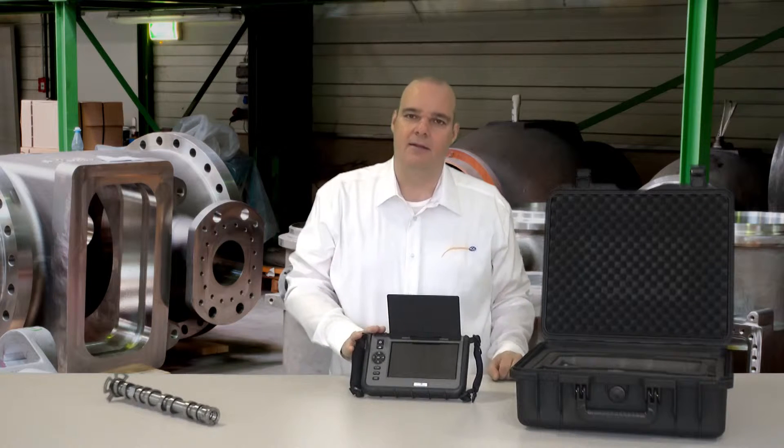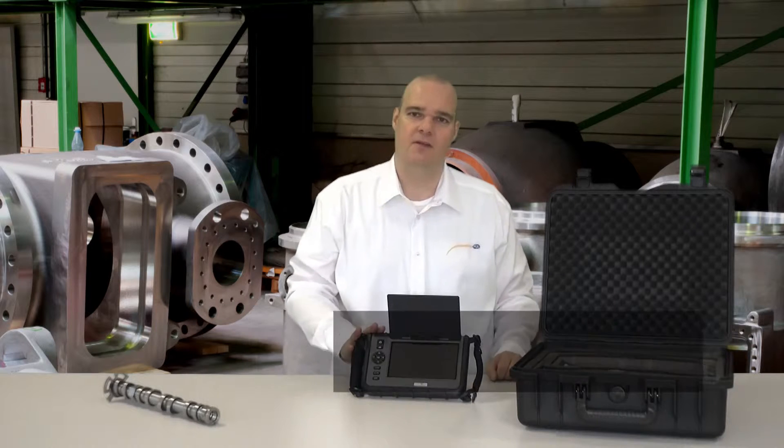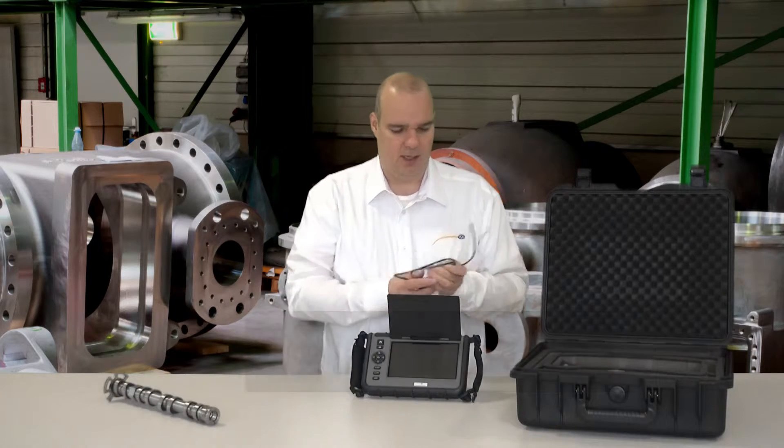We have the possibilities to take photos and to take films, which we will see in a minute when we do it. The best thing about this device is that I can attach different types of hose and I am not tied to one type of hose.